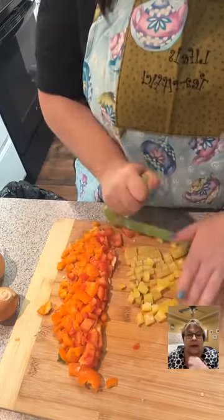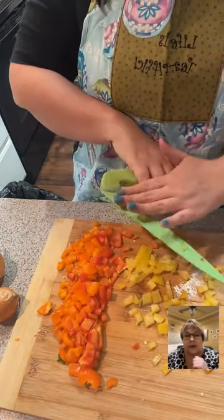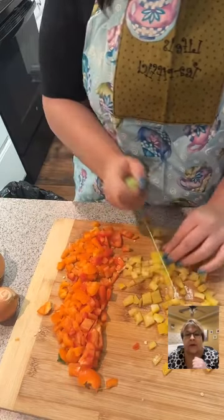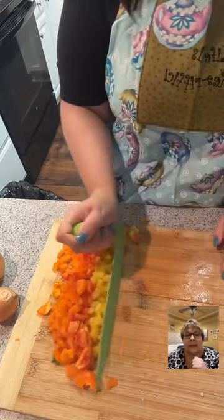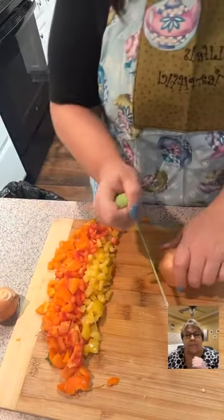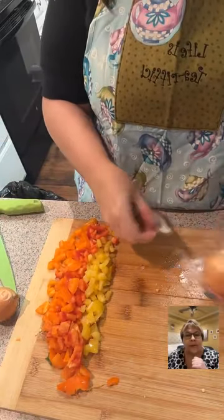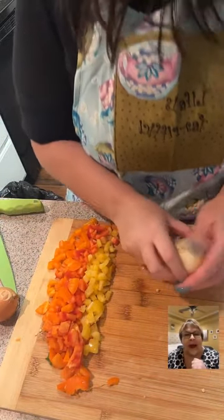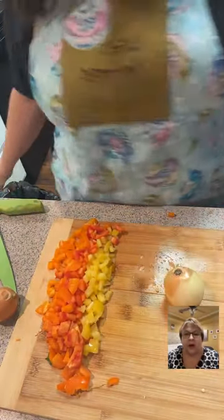She's making turkey chili. Just Like Granny is in here — hey! Let's get these onions ready. Let's hope my eyes don't water. It had been forever since mine had watered and I thought onions just aren't what they used to be — and then guess what, my eyes were everything.